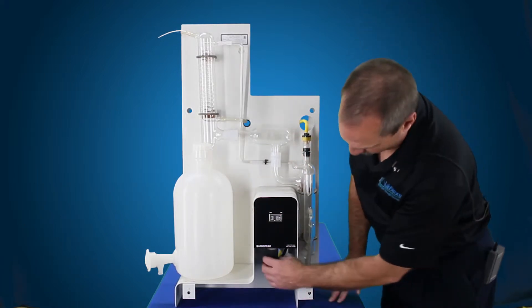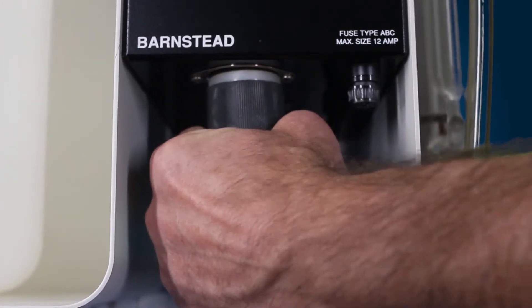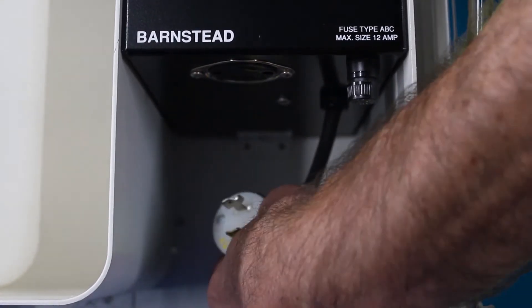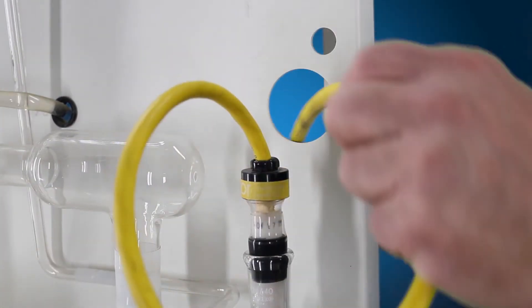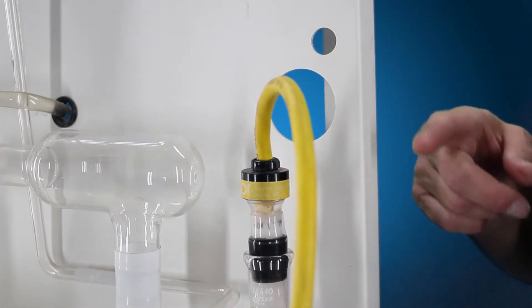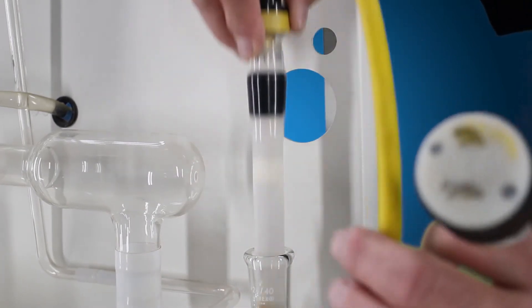First of all, we're going to go ahead and remove. It's a quarter turn locking plug for the electrical portion of the heating element. You just have these two prongs. That gets routed through the back. There's a hole in the back of the unit and it gets routed up through the hole at the top here by the top of the heating element. The element just simply lifts up out of the boiler. Just bring it straight up, and that's your heating element.